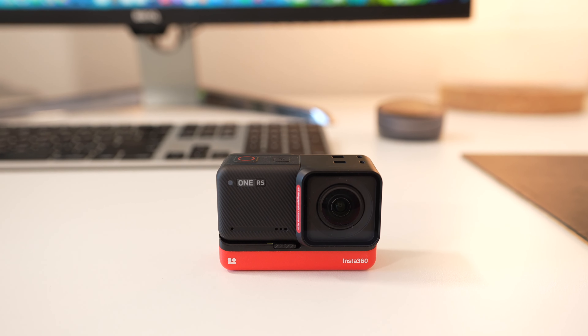Hey what's up guys, BowHD here. If you're looking for an action camera that does a little bit of everything — 360 videos, wide angle camera videos, time lapse, slow motion videos, and even still photos — I think you're going to want to consider the Insta360 One RS.